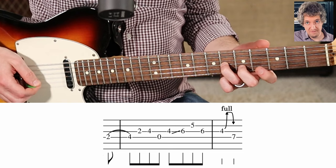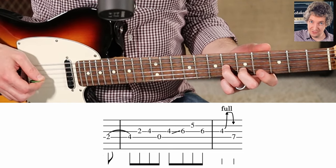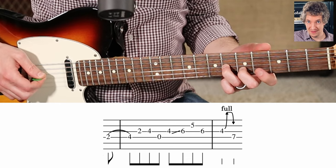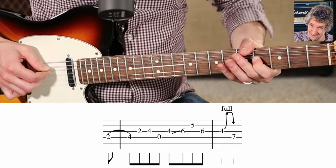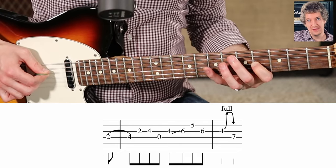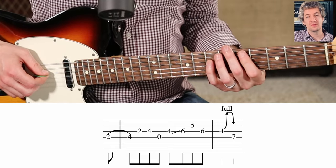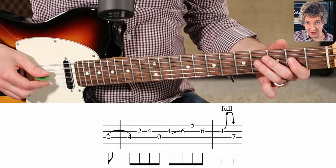Then we're going to play the fifth fret on the B string, back to the sixth fret on the G, full-step bend on the fourth fret of the G, release, and seventh fret on the D string. That is a big phrase — that's a lot of notes. Let's check it out again, all together.